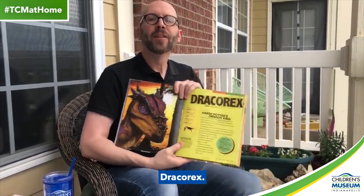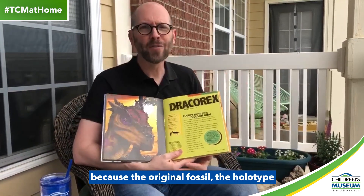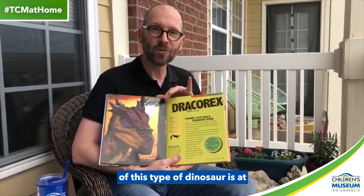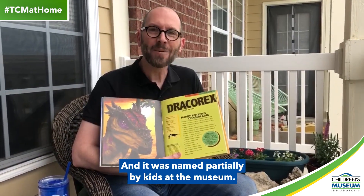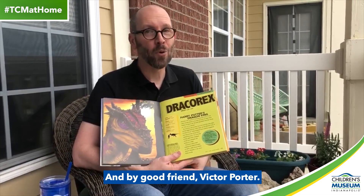This is one of my favorites: Dracorex. Dracorex is one of my favorites because the original fossil, the holotype, of this type of dinosaur is at the Children's Museum of Indianapolis where I work. I get to see it all the time. And it was named, partially, by kids at the museum and by my good friend Victor Porter.